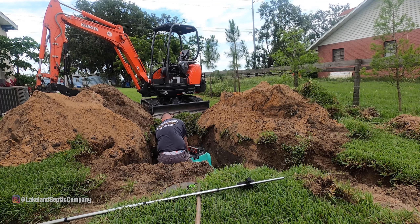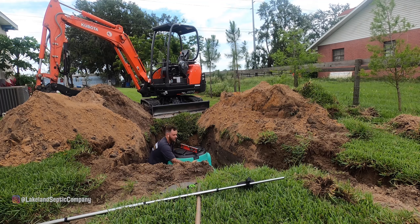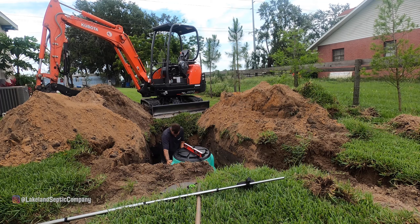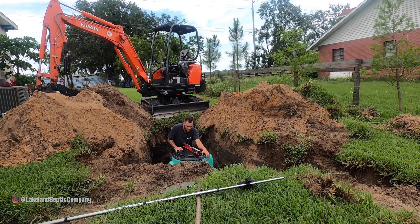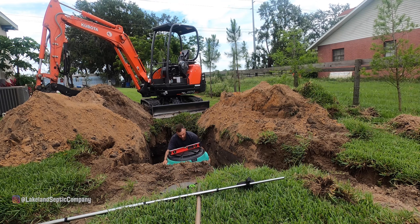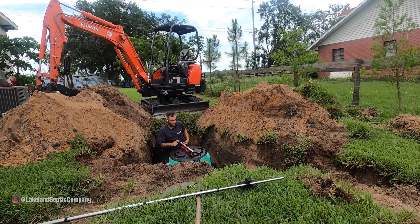Just a little PSA for everyone watching who's going to say something about me being in this hole — it's not something I usually do. I don't know what was going through my head during this install, but something made me get in the hole. It is not something I do at all, or often. It makes me very nervous to even be around these holes in Florida — it's sandy and they cave in a lot. It was very stupid of me to get down in there.